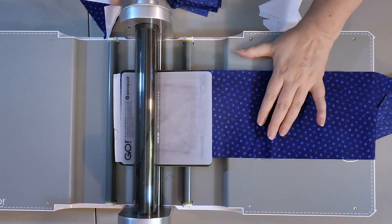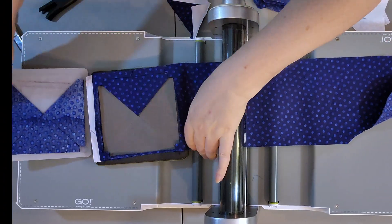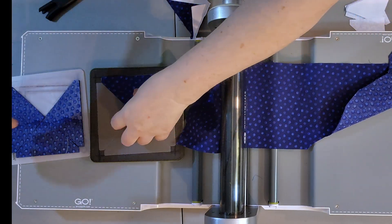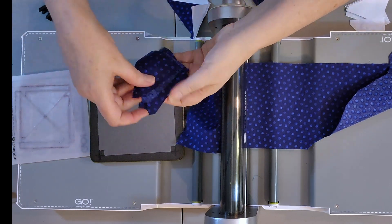That happens to be how many I need. See how easy it is to just cut these? Now I have 12 more geese to add to the pile I've already cut, and this took like two minutes — it's just amazingly fast. You'll see also that it produces very accurate geese. I will check them for size when I'm done sewing, but they'll be the right size pretty much, so there won't really be any trimming either.